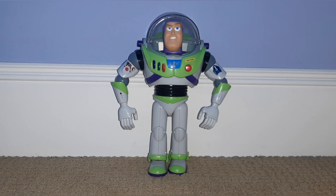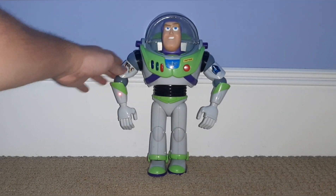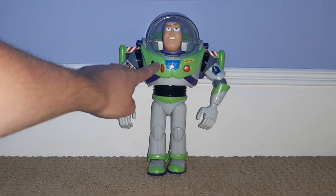Next up we have Buzz Lightyear. I have no clue what year this is from — 95, 96, 97, I'm not sure — but it's one of the original Buzz Lightyears. So what do you get with this guy? You get the helmet, get the laser, no wrist communicator unfortunately, and you get the wings. And you also get a voice box.